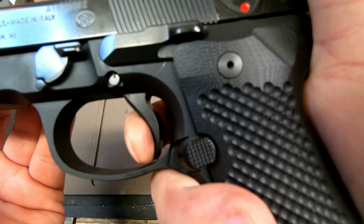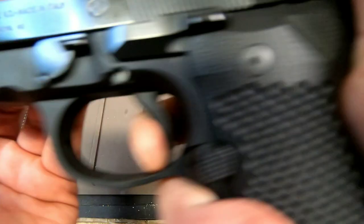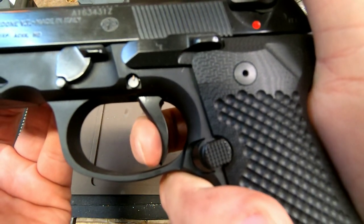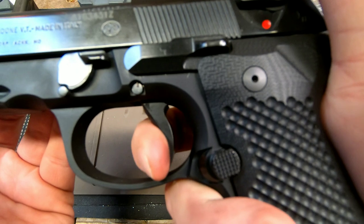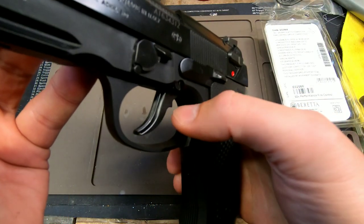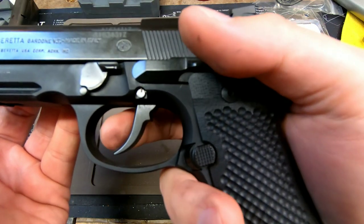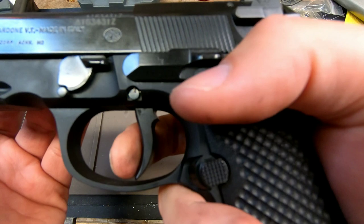The reset is actually pretty short. There is no Langdon trigger bar inside — I haven't compared this to my Langdon trigger bars — but the reset is pretty good and pretty short. The trigger does have serrations, which feels nice in single action mode. I don't like serrations for double action pistols, but for single action mode it's quite nice.